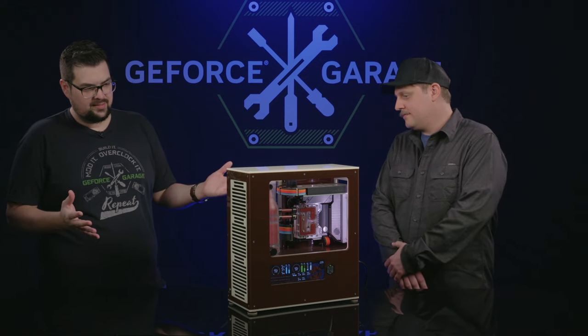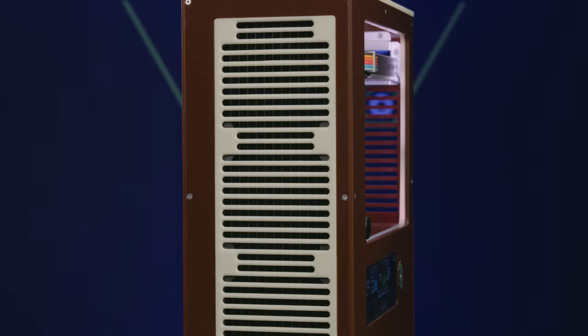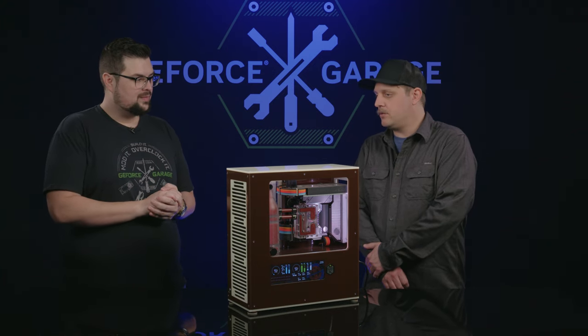I noticed the front grille seems to be floating on the front. Yeah, I went with a magnetic mount on that and created a pocket for it to sit in so it looks flush. I actually had to get different screws for it because the ones used on the rest of the case are not magnetic.